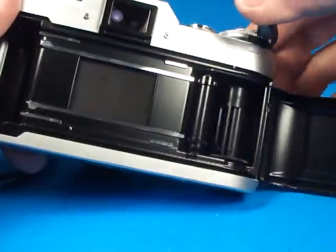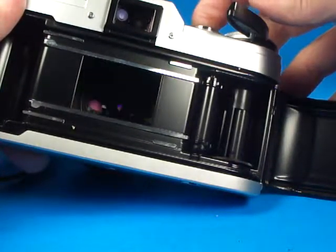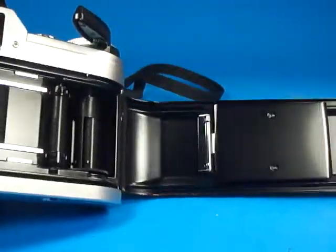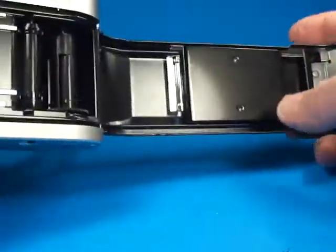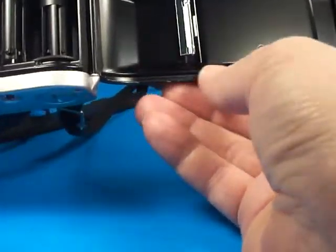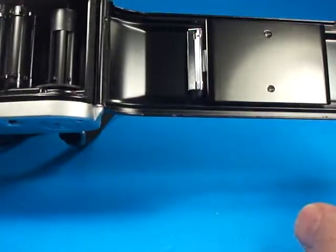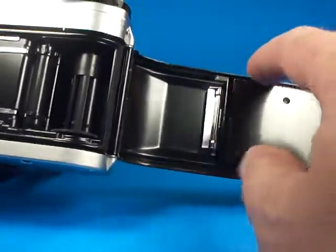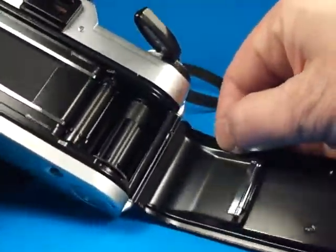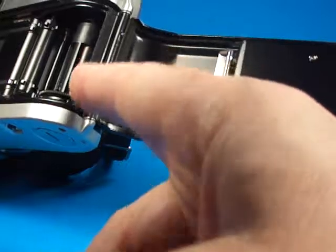The film transport section here looks very nice. Moving along to the pressure plate — this looks really good. Looking at the light seal material back here, I feel a little sticky residue along here and up here too.